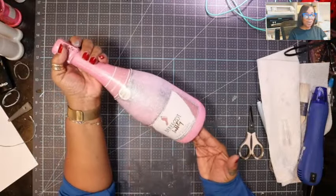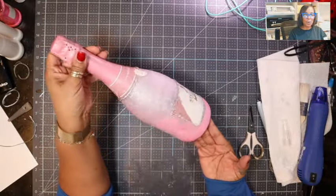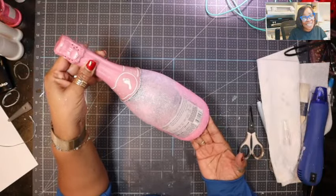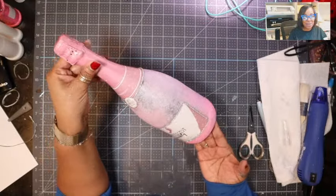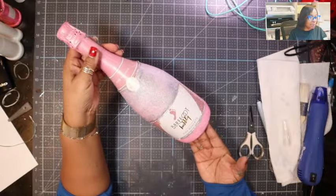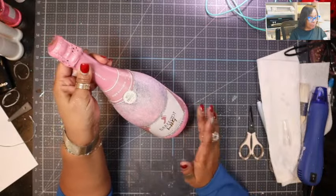We're getting there. We'll let it dry — it looks beautiful. It's easy peasy, well, it could be easy peasy if you didn't make mistakes like I did! But it's easy peasy lemon squeezy. And it just is a level up for a gift.